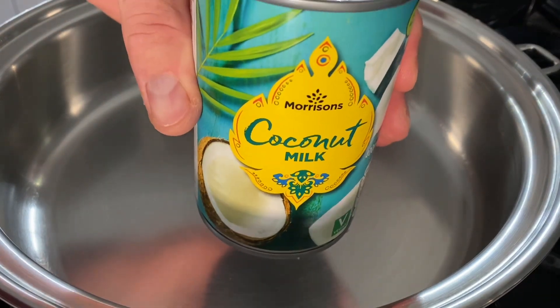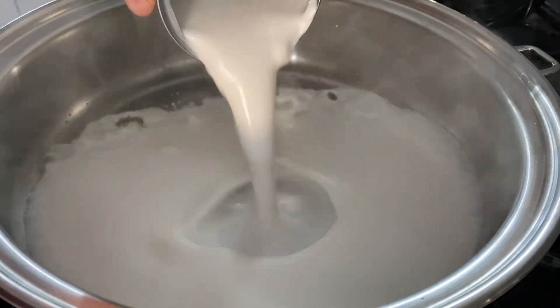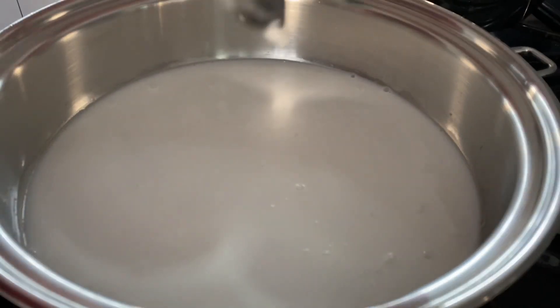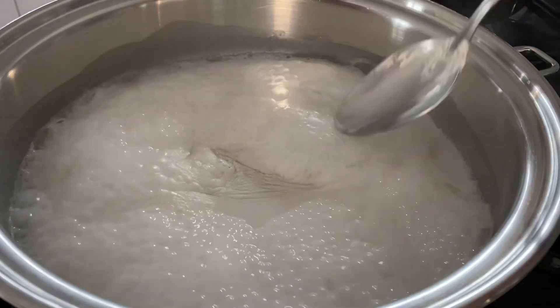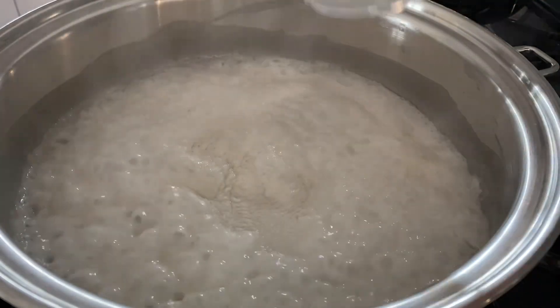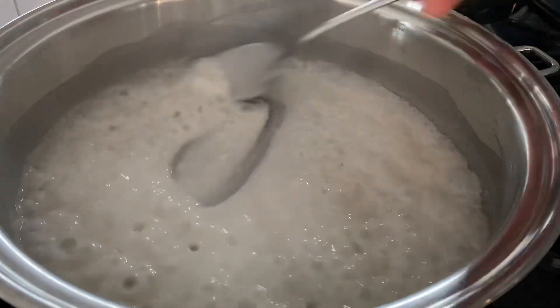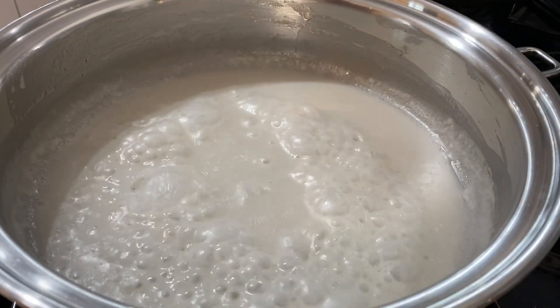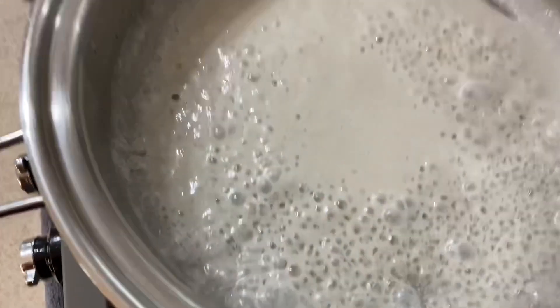In a pan we add one tin of coconut milk, or 400ml. Bring this to a boil and stir occasionally. As it boils it will start to reduce and become a little bit thick. After a while you should see the oil extracting from the coconut milk, like so.